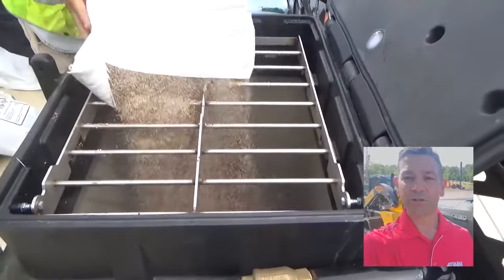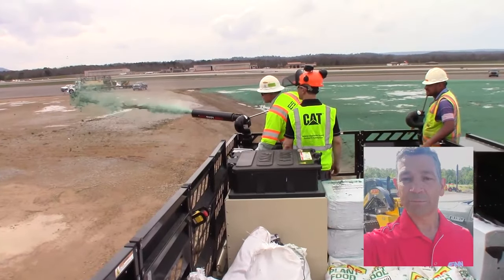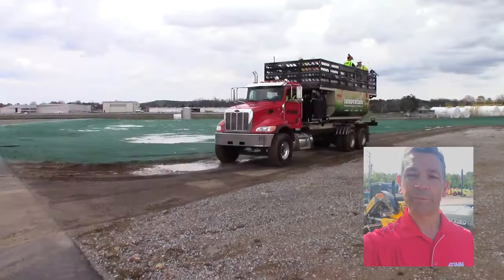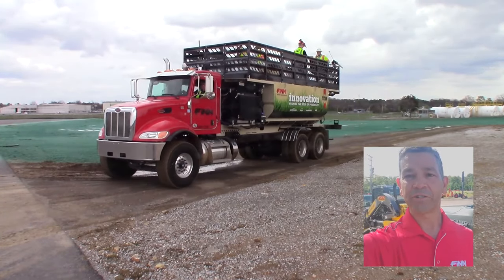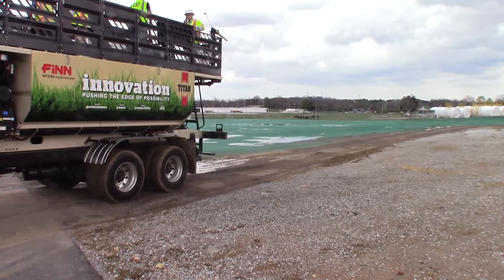Thank you for watching this introduction to the new Titan HT Hydro-Seeders from Fin. Click subscribe to stay informed on all the new videos that are coming, and be sure to follow us on your favorite social media.